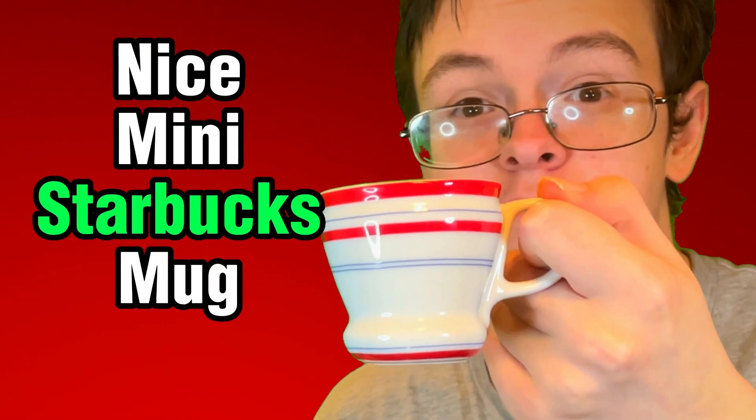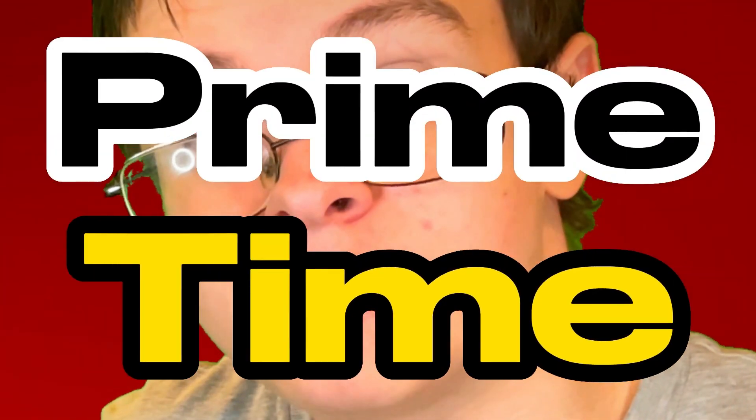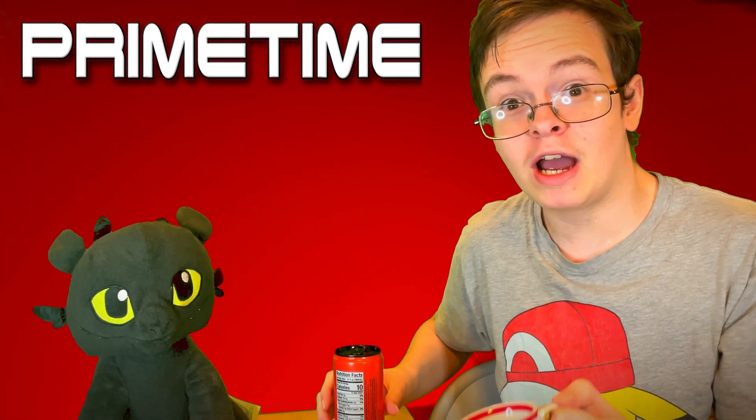Since I'm doing a review video, I gotta be pretty thorough, so we're pouring it into this nice mini Starbucks mug. It's tea time! Only replace the tea with Prime. I guess you could say it's prime time.